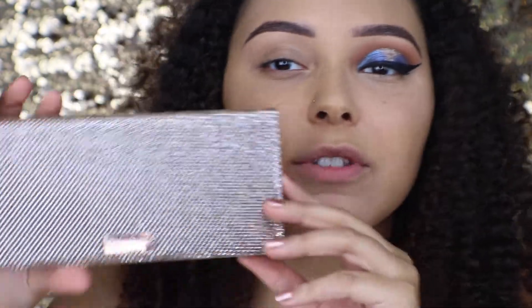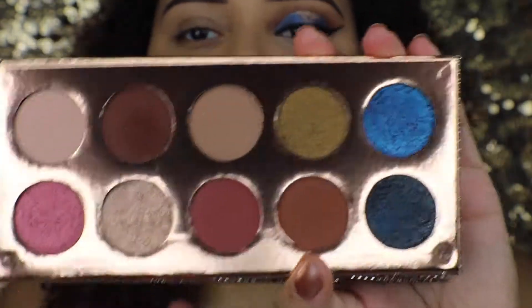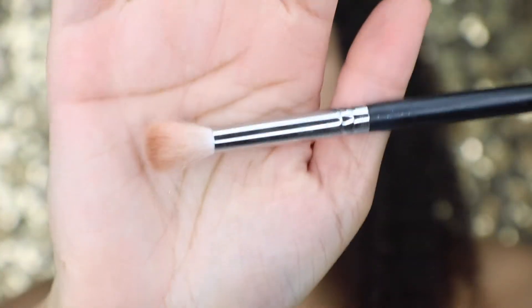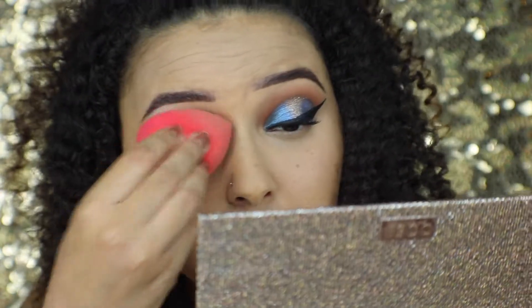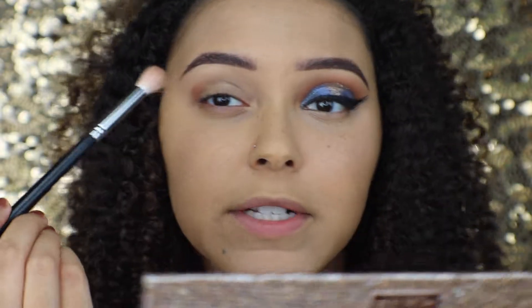I'm going in with the Dose of Colors Francation palette — the shades are so stunning. I'm going to be taking this light brown color right here, going in with the Morphe fluffy brush, the M518. First I'm going to make sure my eyelid is all nice and blended out, and then I'm going to start packing that shade on my crease area.